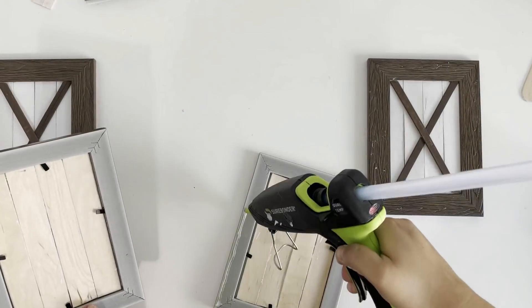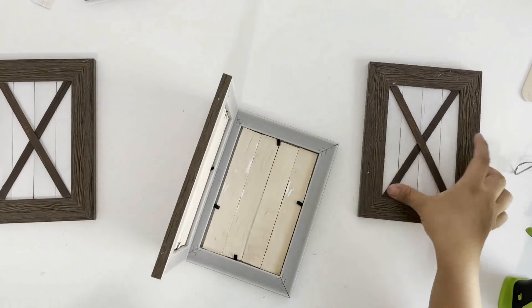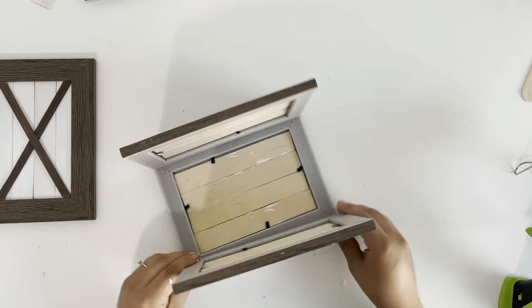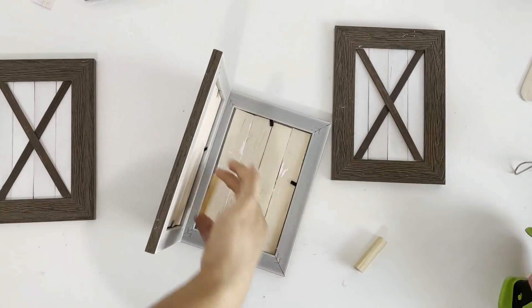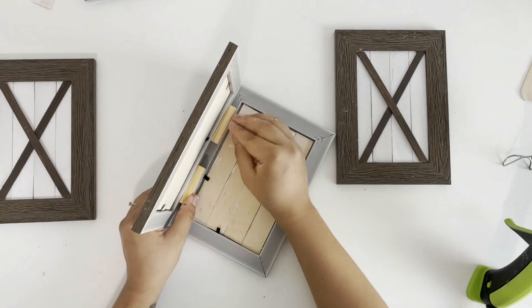The next thing I will be doing is gluing all of these together — I am making a planter. Now I'm using hot glue for this, so I am going to add some jangle blocks on the inside for extra support.